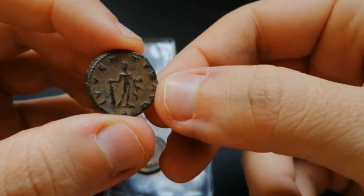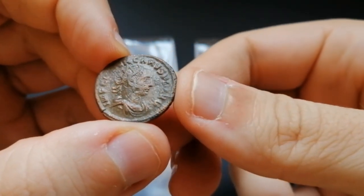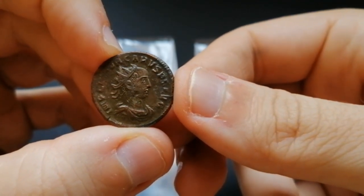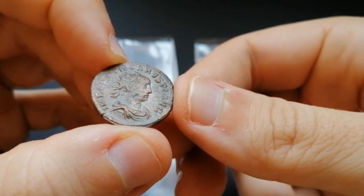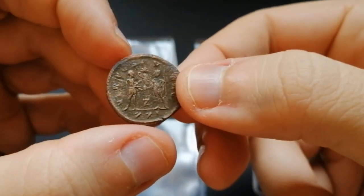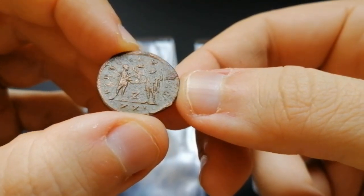Next we have an Emperor that's not very easy to find — that's Carus, who reigned from 282 to 283. So just one year of mintage for these coins. Nothing out of the ordinary design-wise, except you can see the engraver actually portrayed him with his receding hairline. I like it — gives the coin a little bit more character.